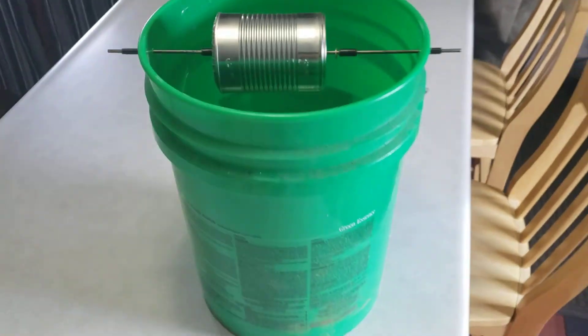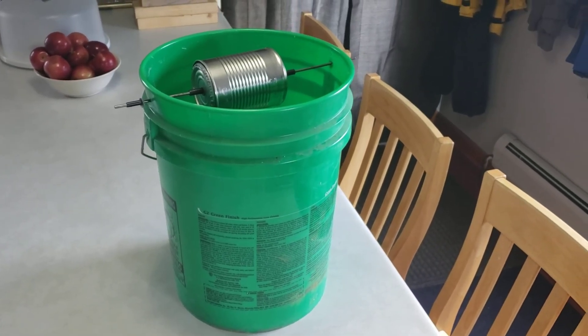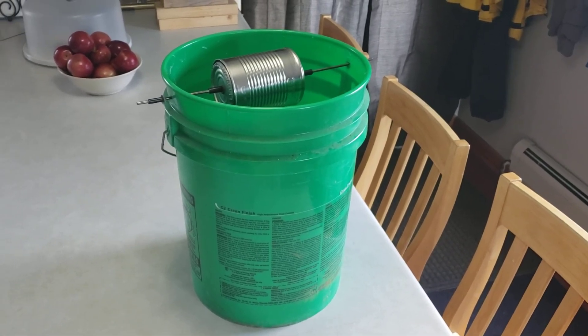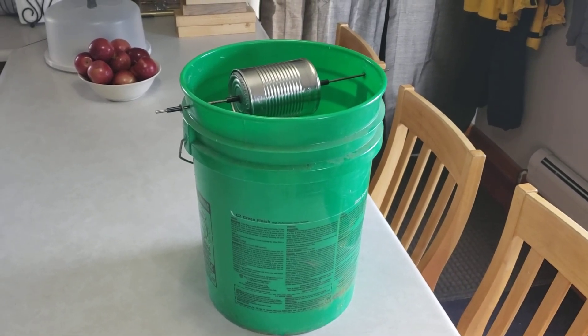Last year in our camper we ended up with I think nine mice that had fallen in there. So it's a great way to do it — you don't have to worry about resetting it and it's pretty effective. Thanks a lot folks!